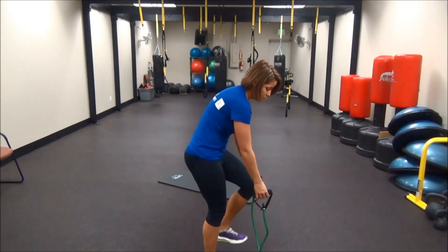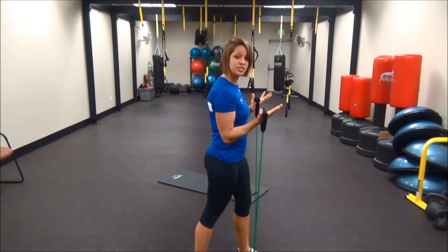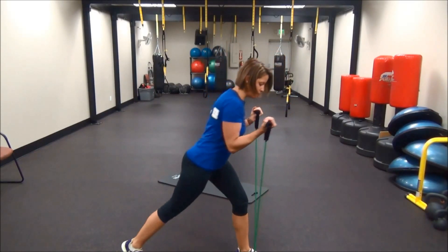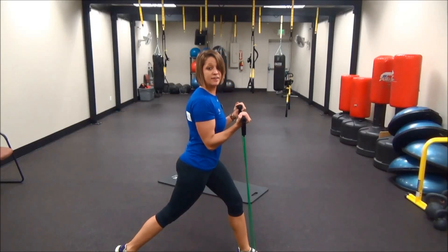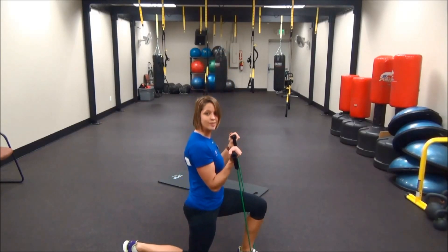Then you're going to want to switch to our left foot. Once again, full tension in those straps, bringing the right leg back and that right heel up, coming down and up, down and up.